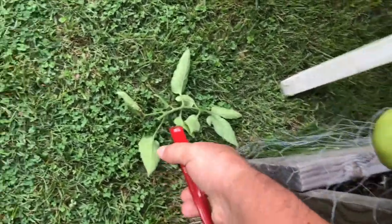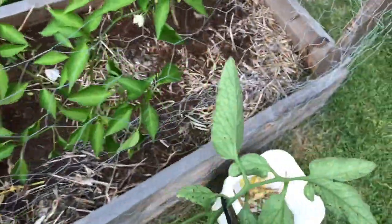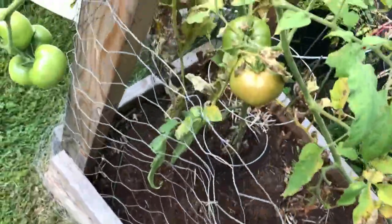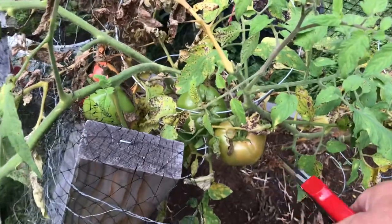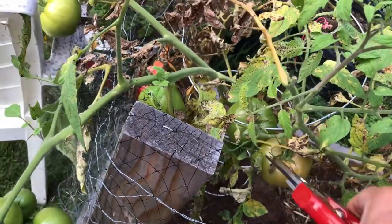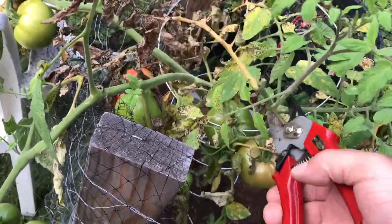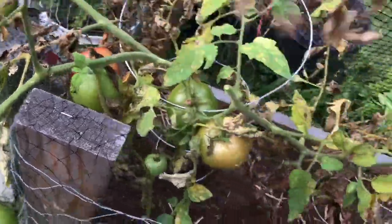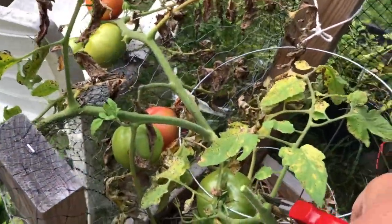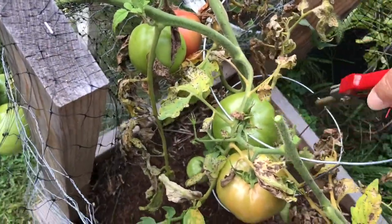It's a shame for the tomato plant to send energy to a branch when it's really not necessary. Here's another example — I have a couple of tomatoes that started to ripen but are still green. We have all these extra branches here not doing anything, so we get rid of them and send energy directly to the tomatoes so they will ripen.